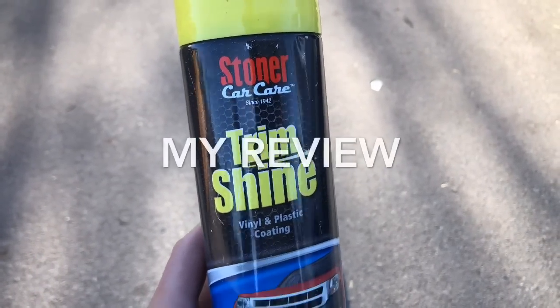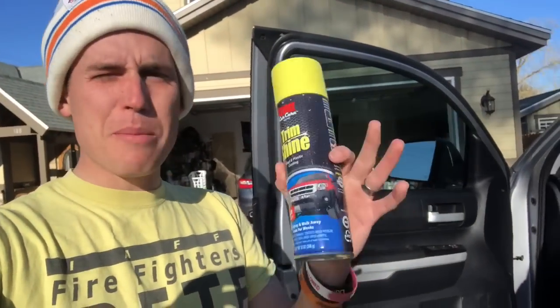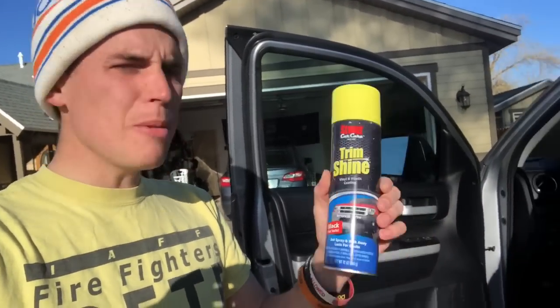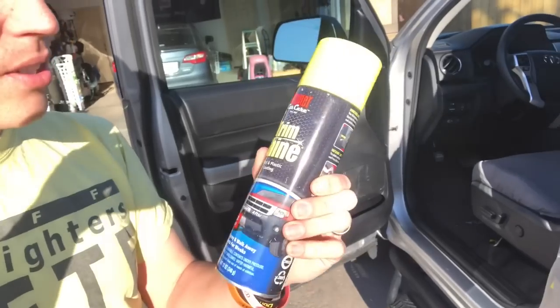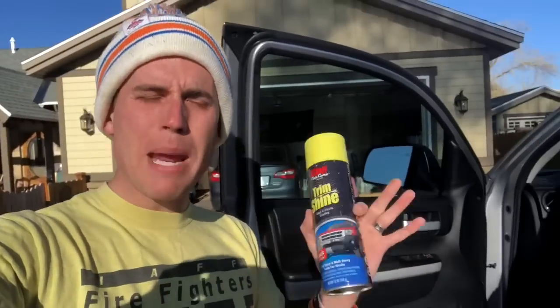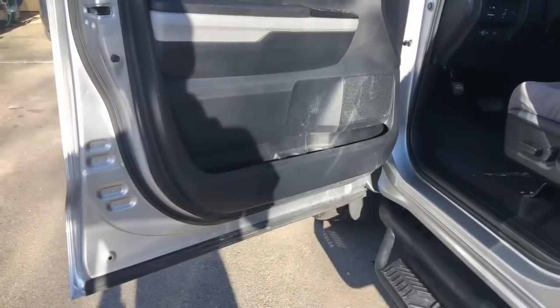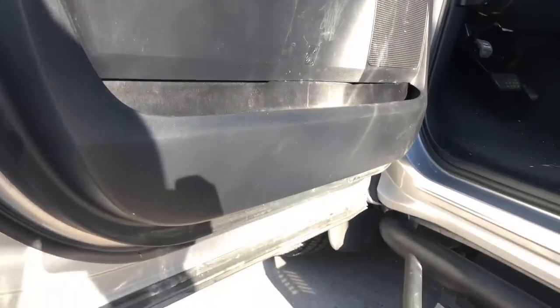Here it is folks — Stoner Trim Shine. What is it and why do you need it? Good sunny morning, short sleeves, late April in Utah. I'm Nick from Hawk Pro Detailing. I want to talk to you about Stoner Trim Shine from Stoner Car Care, since 1942. A lot of you may know about this product, but if you don't, it's a must-have in my detailing arsenal.